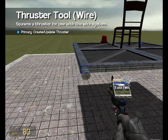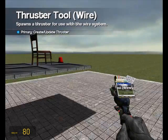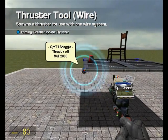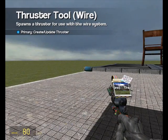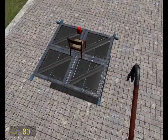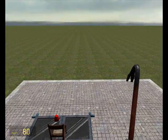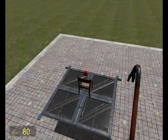We'll set one thruster there, one thruster there, one up here, one here, and some more here. What these thrusters will do is turn the metal plate in whichever direction we want. The two back ones will make it go forwards, the two front ones will make it go backwards, and the ones on the side will make it go left and right.